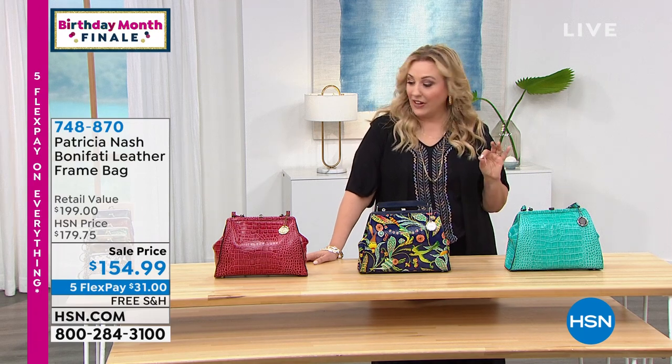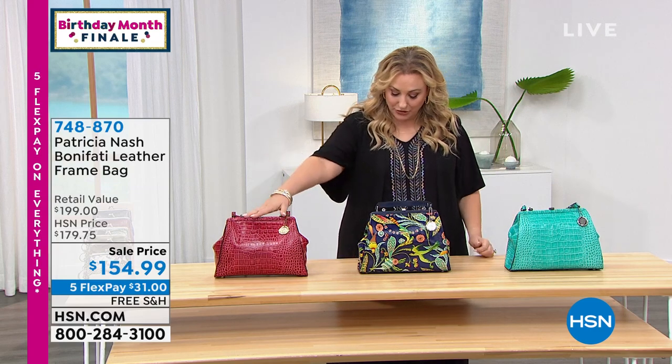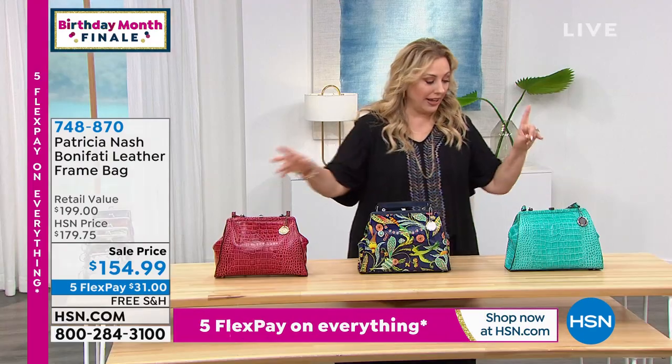Leather frame bag. I've got three colors left: magenta croc, blue birds of paradise, and this one is the aqua croc.